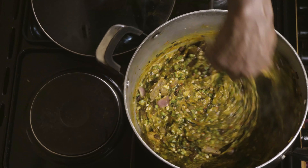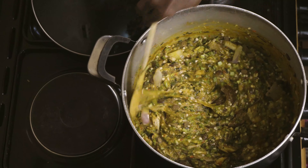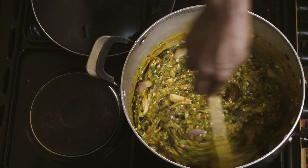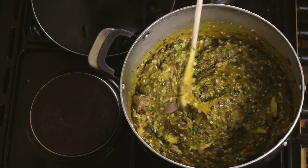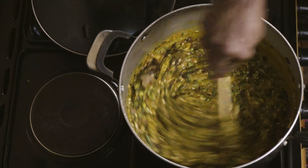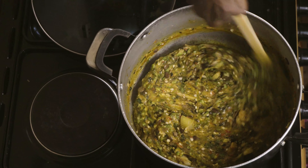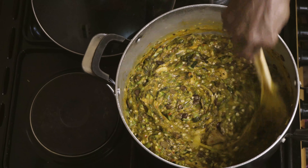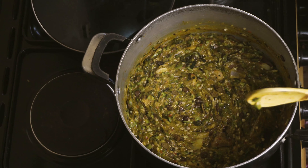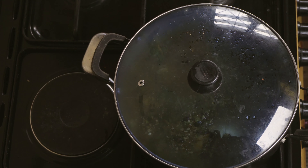As you can see, the okra soup looks inviting and delicious. I didn't add salt. I didn't add Maggi. The health benefits are what you really cannot wait to get. In the next two minutes I'll be done with this cooking. I hope you enjoy my cooking. Thank you so much.